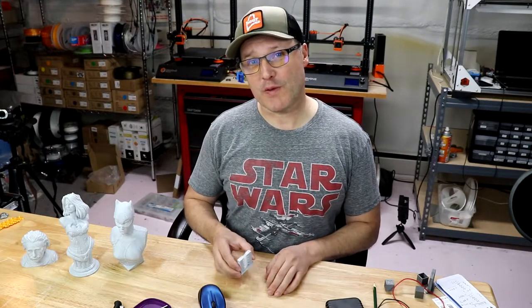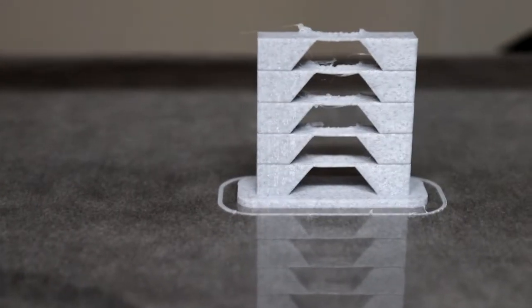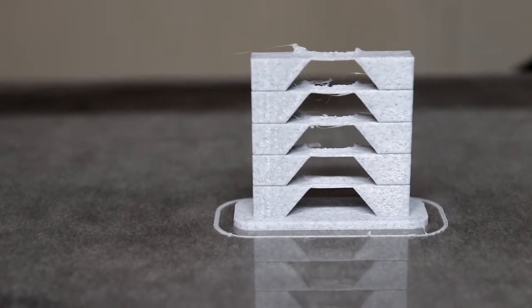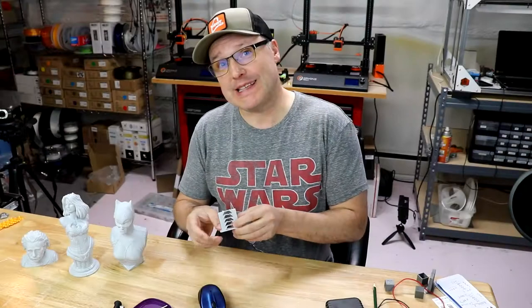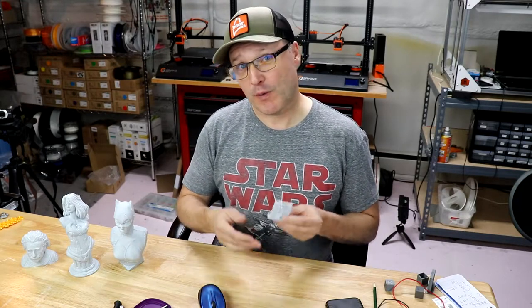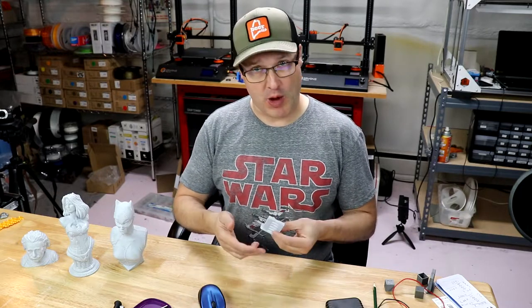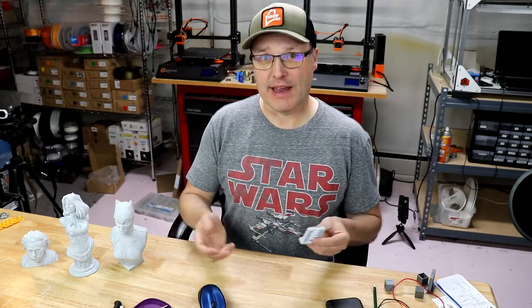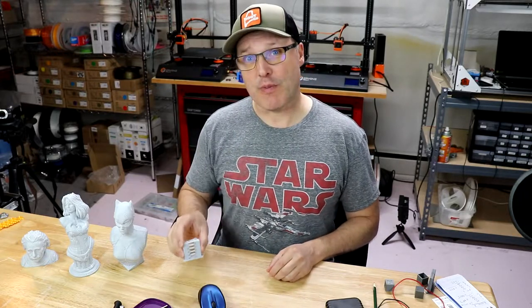One of the first things I did with this filament is I did a temp tower to find out what the best sweet spot was as far as material temperature. On mine, it looks like it did really well at 195°C. So in my Simplify3D settings — no real magic there — I made the first layer a little bit hotter, so the first layer went down at 200°C, and then after that it was 195°C, 100% fan. And of course the bed was heated to 60 degrees Celsius. That was the sweet spot.